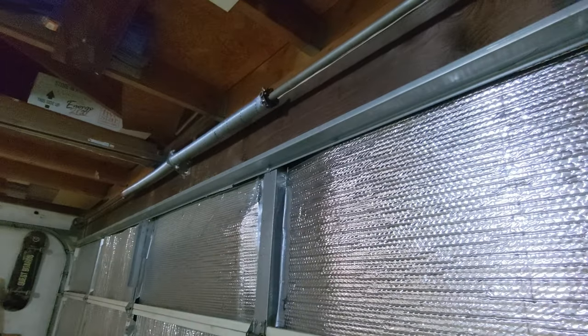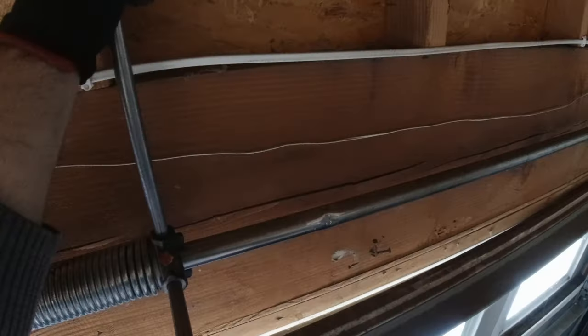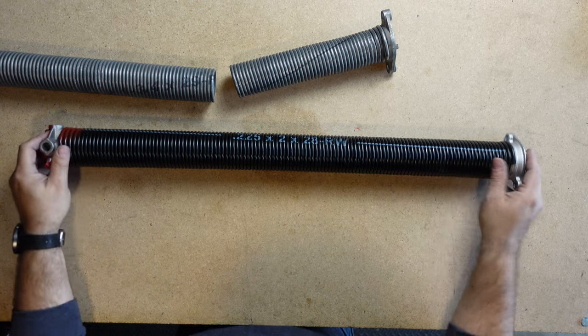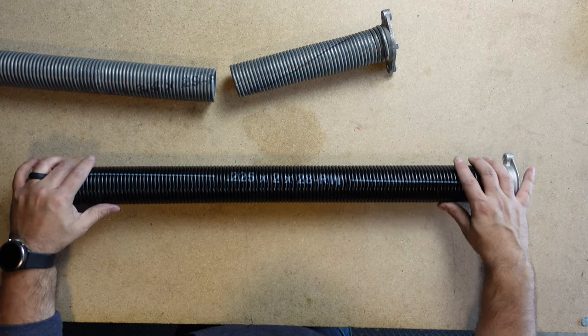Thus, if you have a non-insulated door with no windows — a light 25 gauge that has a pair of 207 25s — you can go with a pair of 207s and that'd be perfectly fine. You can bump up to a pair of 218 by 31 inch long springs, or even go up to a 225. But the trick is that whenever you start going up in spring gauges, you have to adapt for the diameter and you also have to adapt for the spring length.